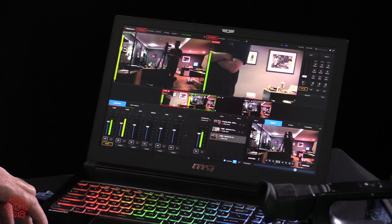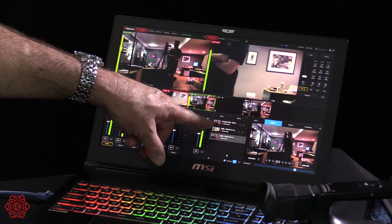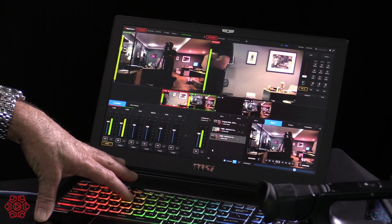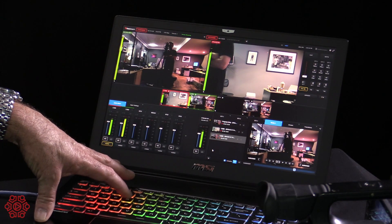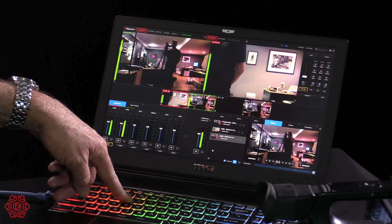We've also got the recording. You'll see down in this area here we have three simultaneous recordings: the program dirty, cam 1, and cam 2. If I hit the R button I'm actually going to create an instant replay in point, and I'll hold that for a few seconds to create an instant replay out point.